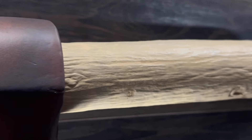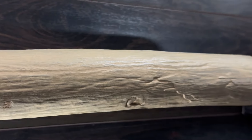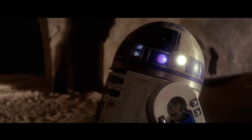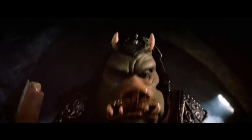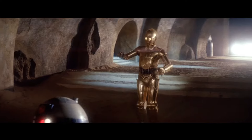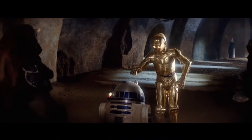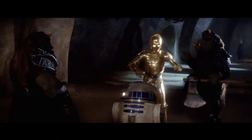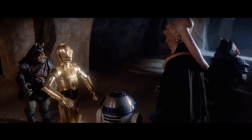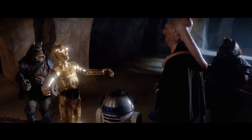Tom Spina, the owner of Regal Robot, mentioned in one of the live streams through the Regal Robot Facebook group that the one in the archives is actually vacuum-formed ABS plastic, so it's super light. The axe you see with the Gamorrean guards on screen is really lightweight, even though you don't see it that often in the film.